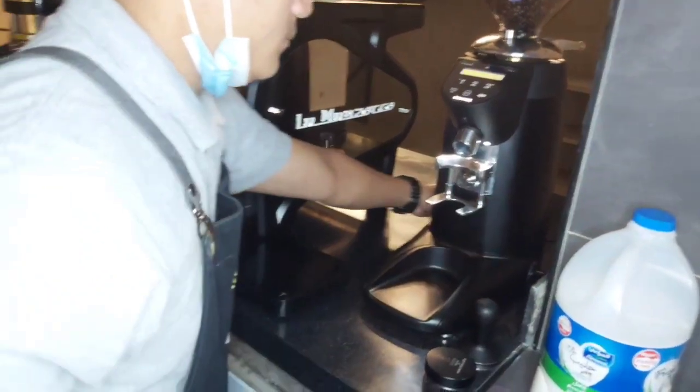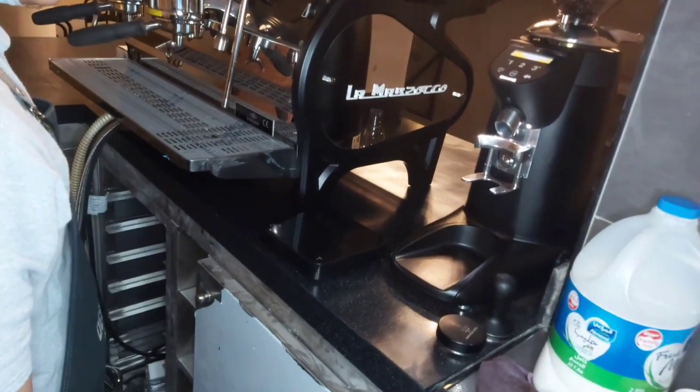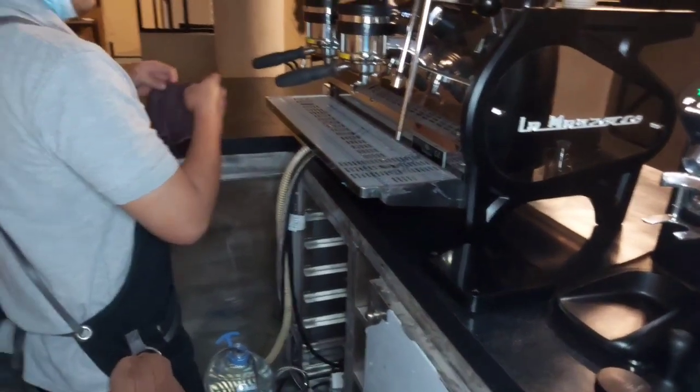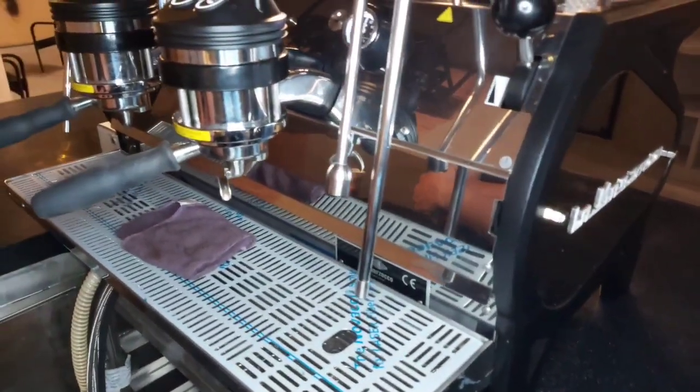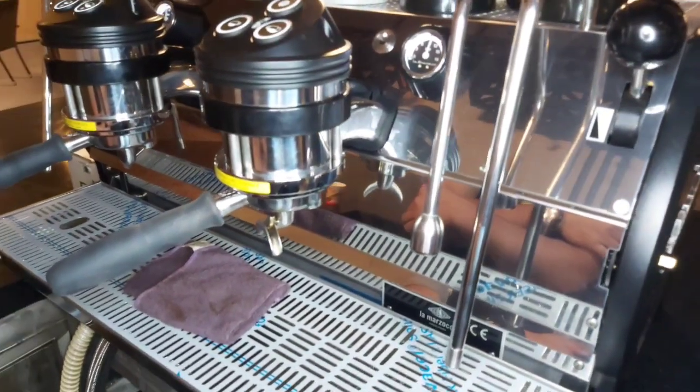He's switching on his grinder, like we see. Every barista, the first thing you have to do is organize yourself immediately when you arrive at the shift to calibrate. Depending on the kind of espresso machine that you have, it takes between 20 to 30 minutes to gain back its energy.